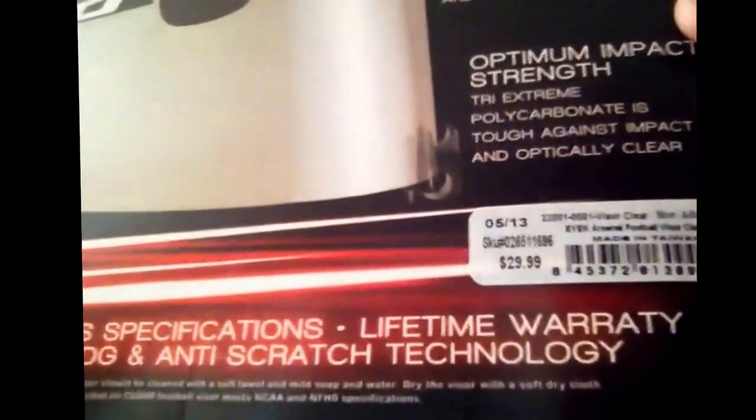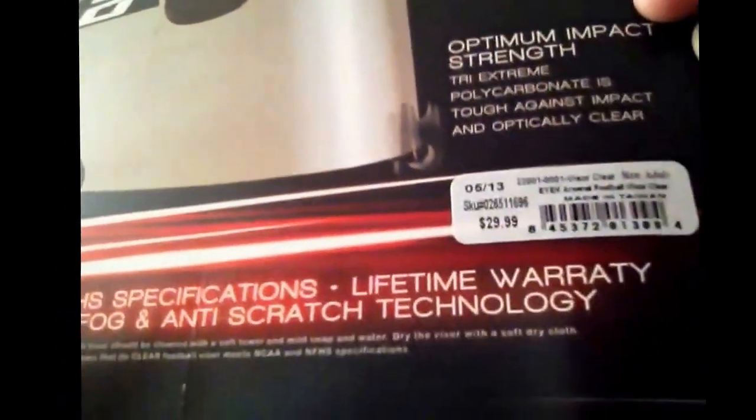Let me show you the price — $29.99. And I got this visor from Sports Authority. As you can see in the picture.